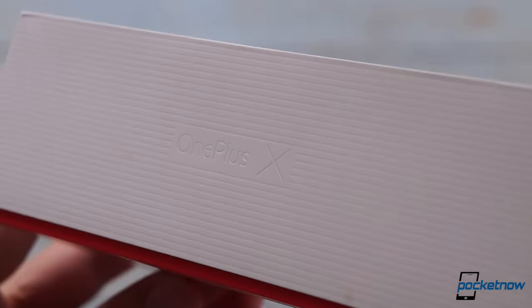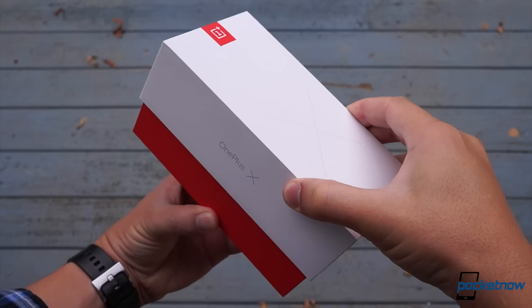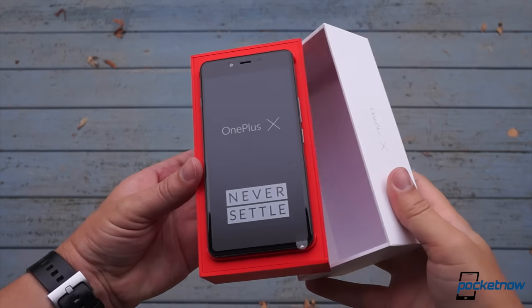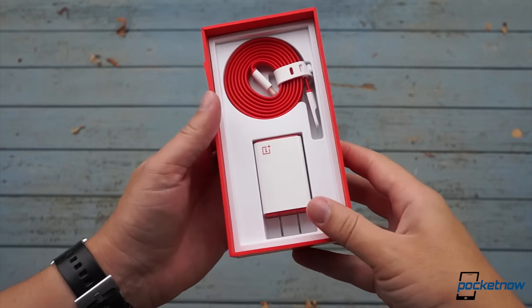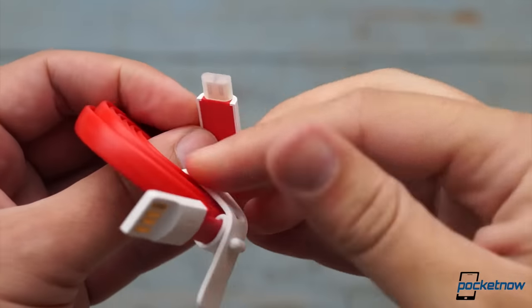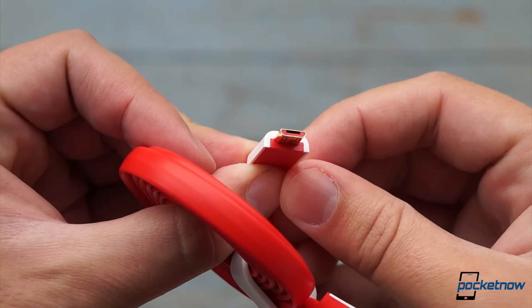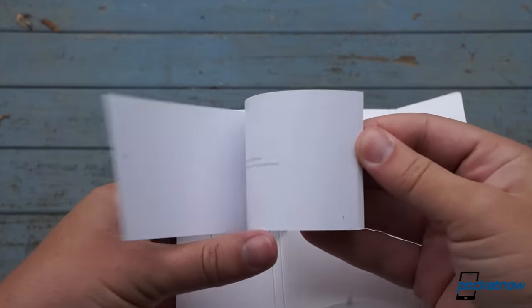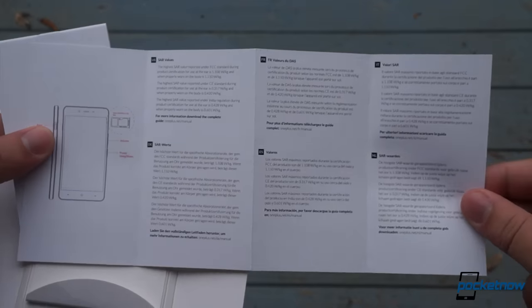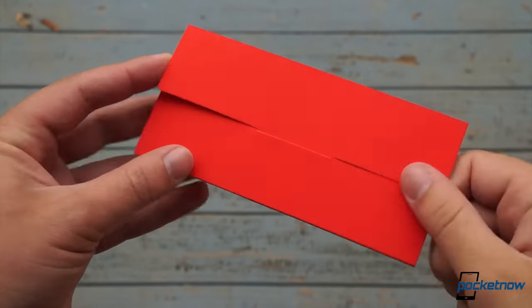I know, I know, unboxings are so passé. But OnePlus does such a good job with presentation that it's warranted. This box is made from thick soft-touch material that feels more expensive than many other OEMs are doing. The phone is front and center where it should be, and the cable and power adapter are artfully displayed, rather than just tossed in willy-nilly. The cable itself is linguine style, covered in soft-touch rubber with a nice strap to keep it gathered together, and a micro USB 2.0 connector — no fancy Type-C here.